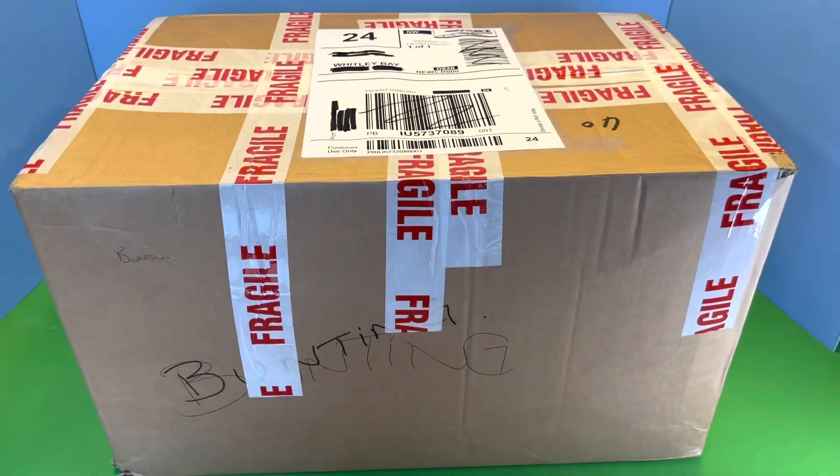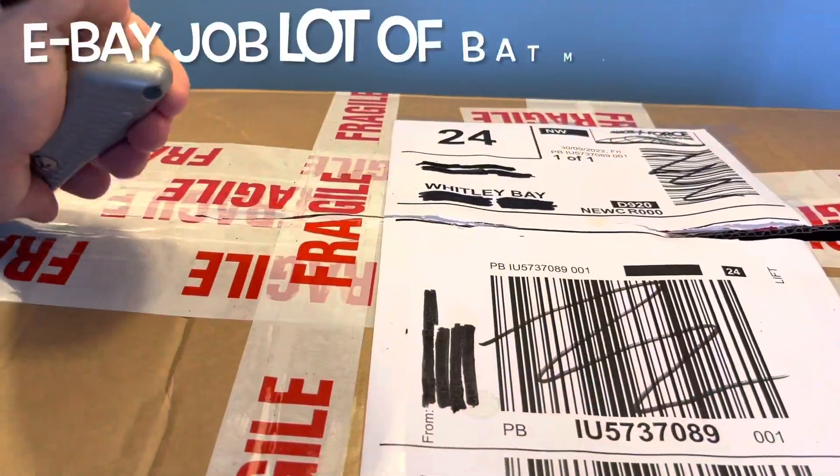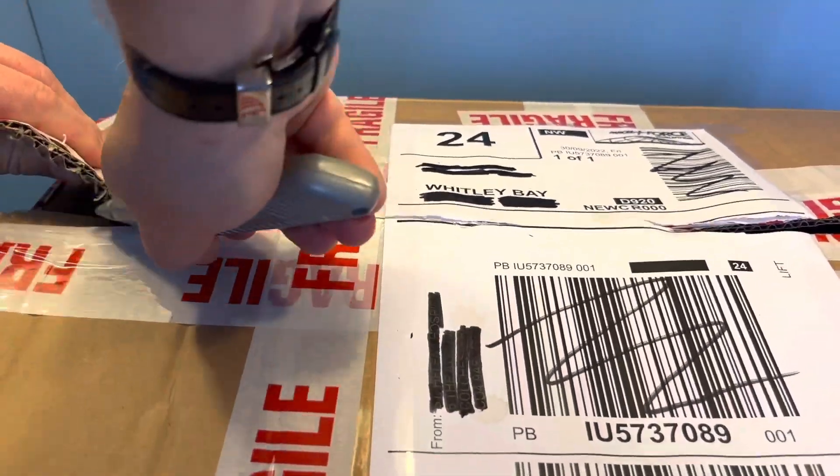Hello, Richie here. This is a really short video where we open up a big box of Batman toys that I've got from eBay.